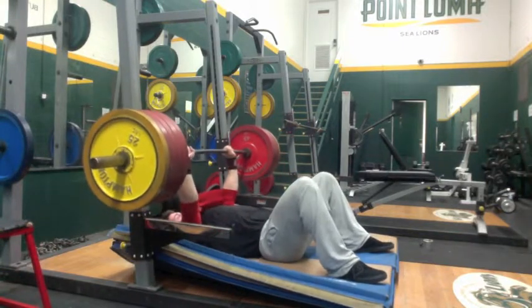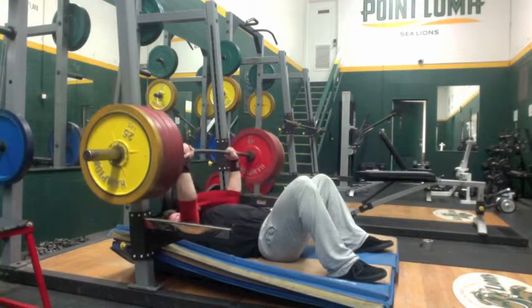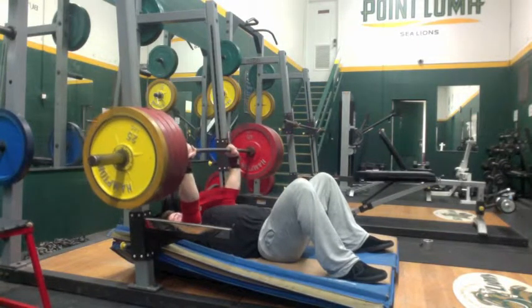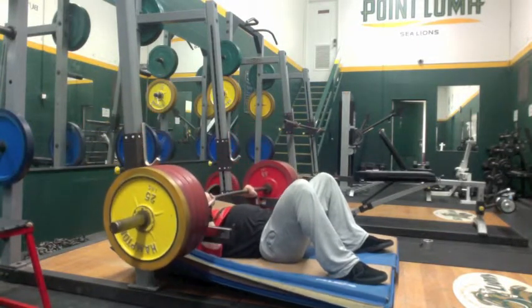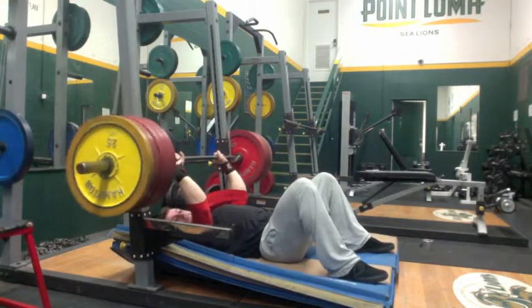It does seem like the slingshot is going to allow me to do whatever I can max for three to four repetitions — maybe more. I think my tricep strength is pretty good, so I really enjoyed adding the extra volume in with upper body because of that slingshot.